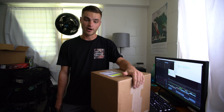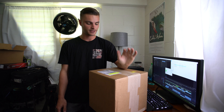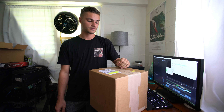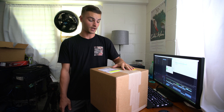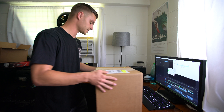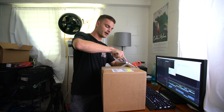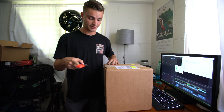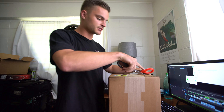All right guys, so the box finally came. Excuse me, my house is tiny. This is essentially the biggest thing I've ever done or purchased in my life. It's been a long time coming and I'm shaking at the thought of actually being able to use one, let alone own one. This will actually be my first time using one of these cameras.